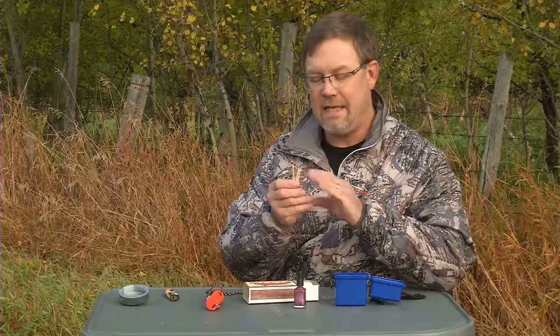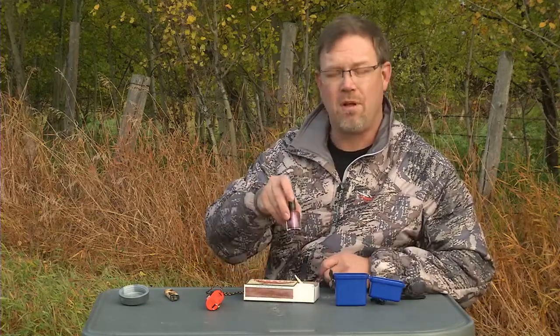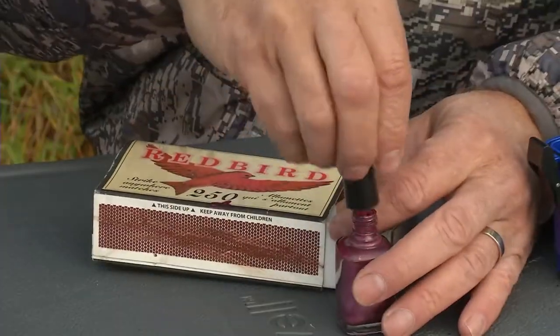I strongly recommend that you go back to the old, reliable, strike-anywhere wooden matches. Now, to make these even better, what you can do is paint them with nail polish and it'll waterproof them.